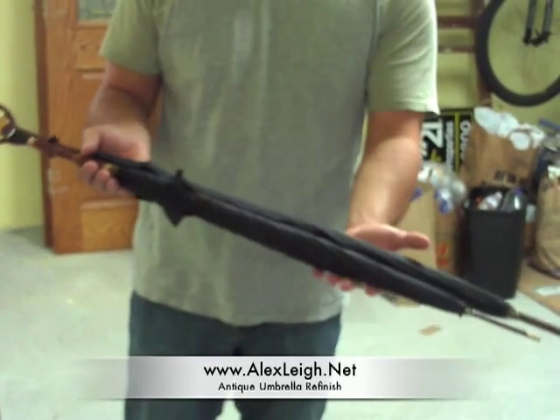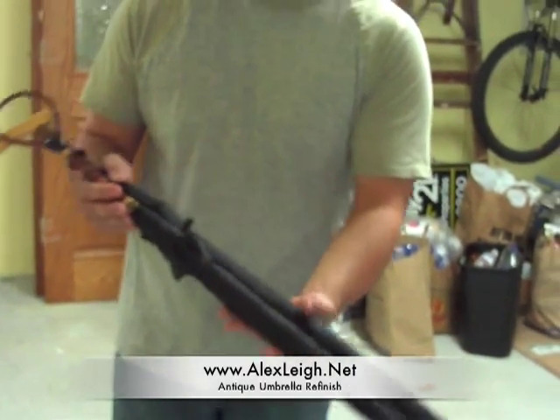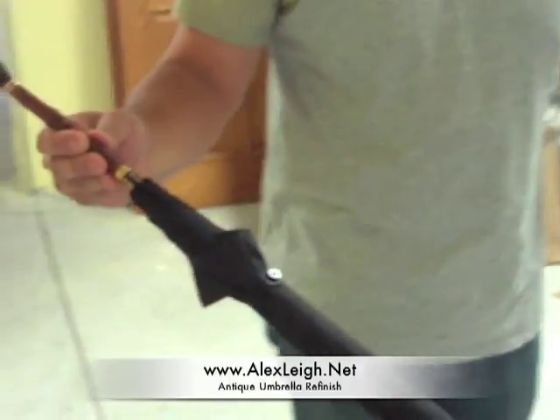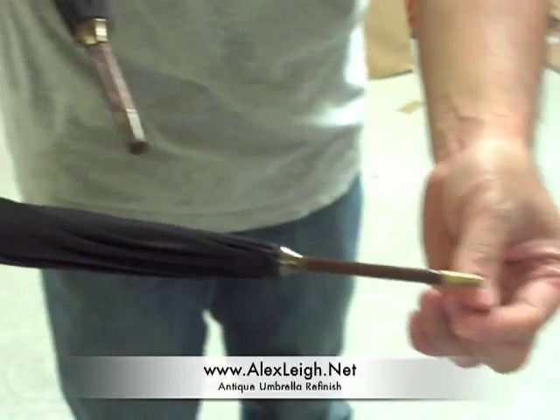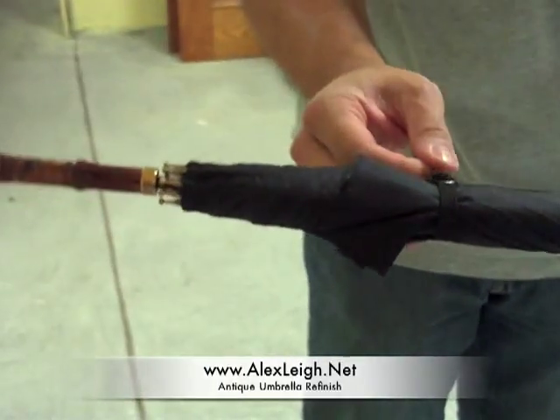So a couple weeks later, I got the two umbrellas back from Gilbert Center. As you can tell from this women's one with the bracelet handle, he had to do extensive work — he repainted the wood, polished the brass, and put on a whole new fabric.